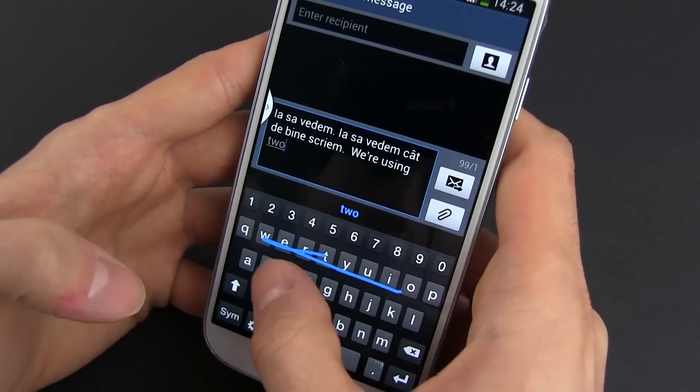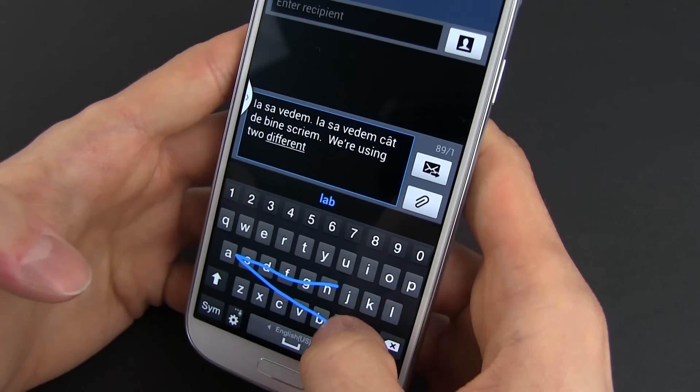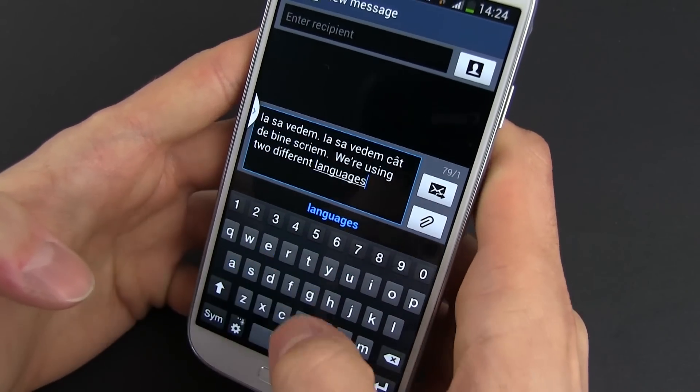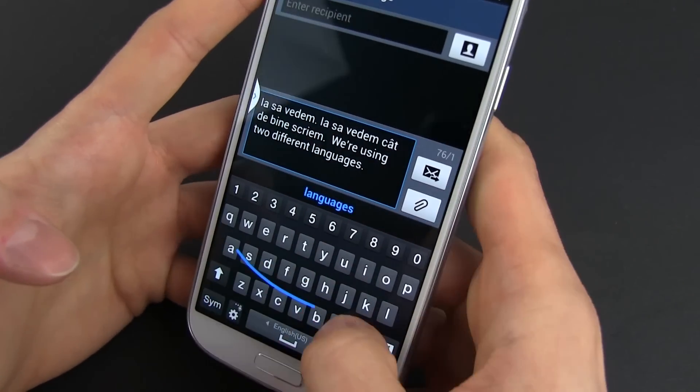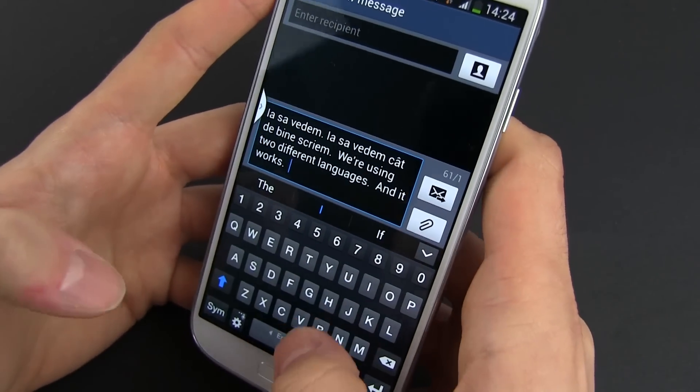This might sound like a gimmick, but it just works, as you can see in the following examples, even when writing different sentences in different languages. To be frank, I've heard many good things about SwiftKey lately, and I believe Samsung made the right call integrating it on their new Galaxy.